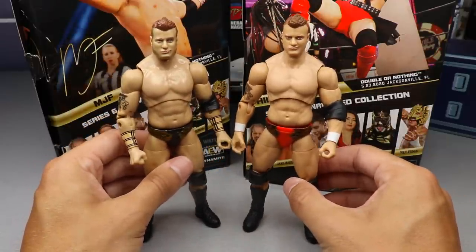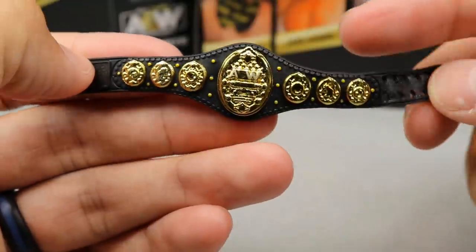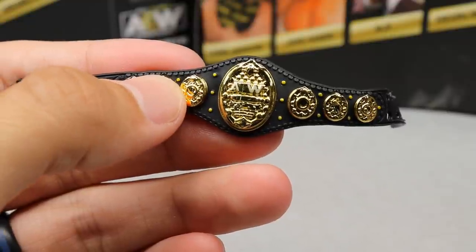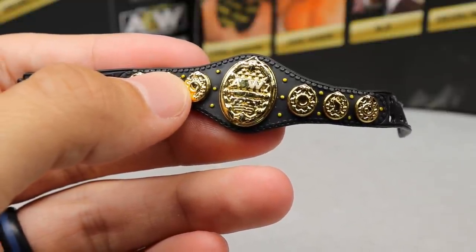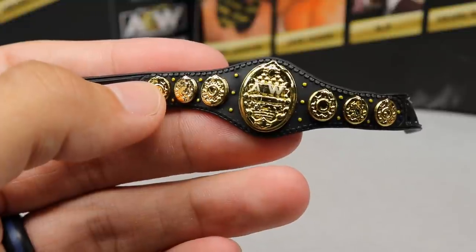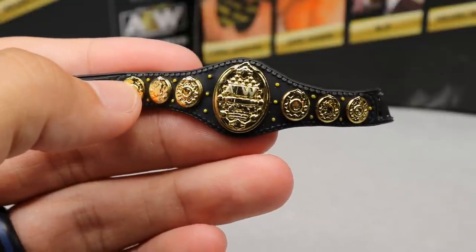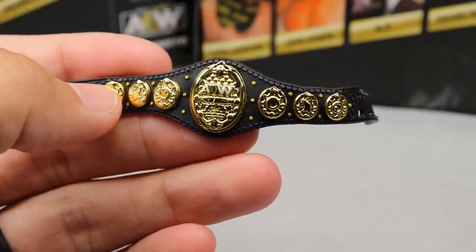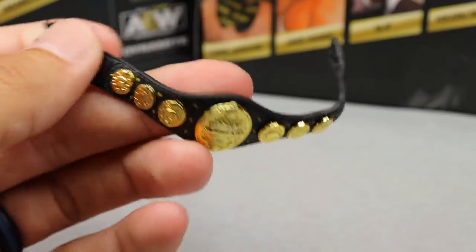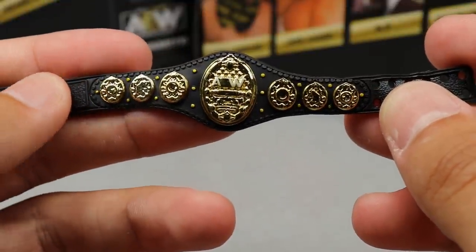Taking a look at Shida's only accessory: it is the AEW Women's Championship. We've seen this before with Riho, and this is all we get — no interchangeable hands, nothing else. I feel like a lot of figures are lacking accessories now. I don't know if that's to add more articulation or how budgeting works in these waves, but this is all we get with the figure. The belt feels pretty much the same as Riho's, maybe the gold is a little darker.